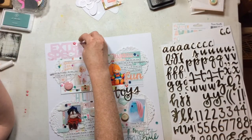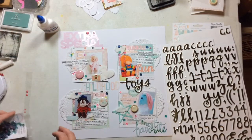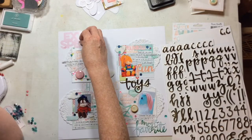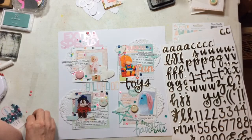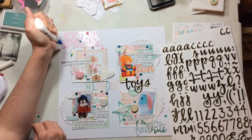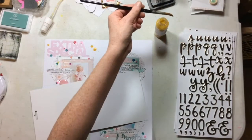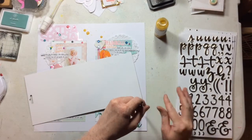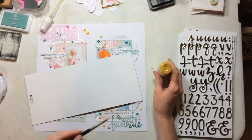I attached this acetate word piece to the top and a puffy sticker from Paige Evans to the bottom. Here is my fancy trick for covering up glue when you glue down a piece of acetate and you can see the glue through it — cover it with sequins and enamel dots. That's my tip for the day: just cover it with sequins and enamel dots. You can't see the little glue spots, and it looks like you added some extra detail.